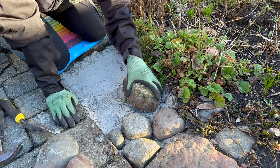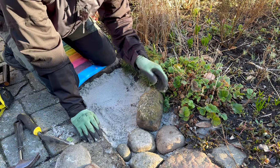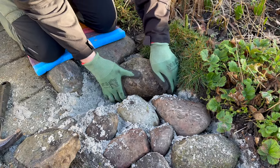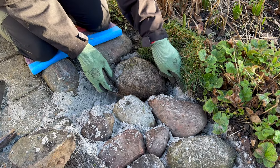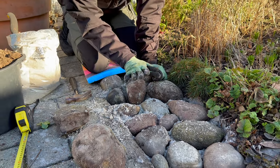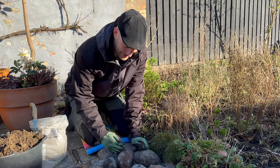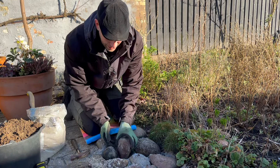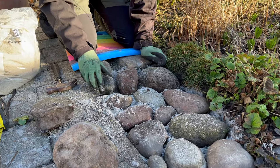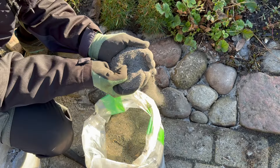This path is not finished in five minutes — it takes time. What we do is work on a section like this, then have a coffee, do something else in the garden, and come back to it. Don't feel you need to finish it all in one day or you'll get tired and frustrated. Take it as a fun project — laying the stones is the most enjoyable part. Here I'm almost done with this section, just fitting a small stone to fill the last gap.